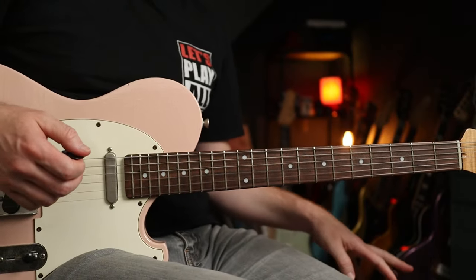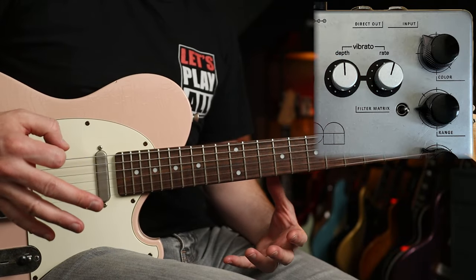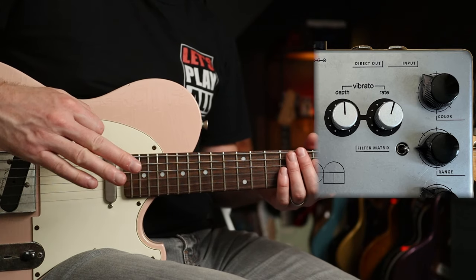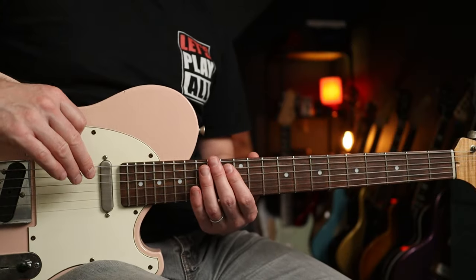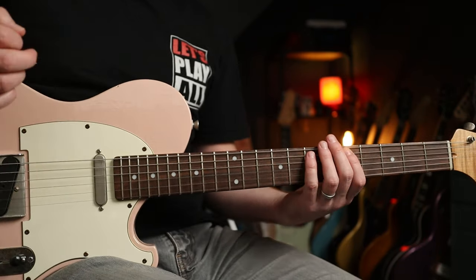Let's have a quick look at the filter matrix setting — I've engaged that. Basically what that does is it disengages the sweep that you get, so you can kind of manually position the filter. You often get quite metallic-sounding tones, and the colour knob is heavily involved in how much metal you add to your tone.